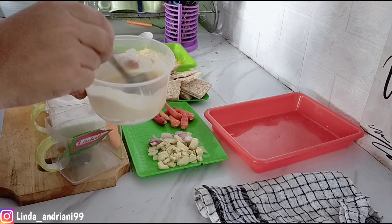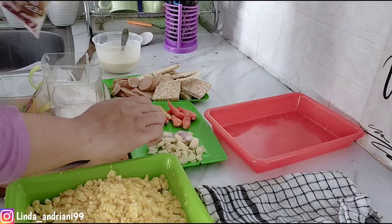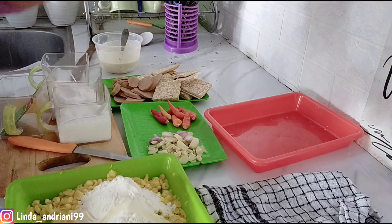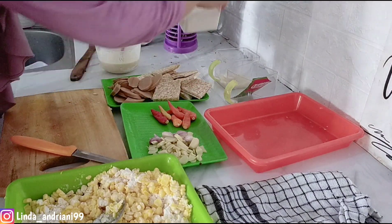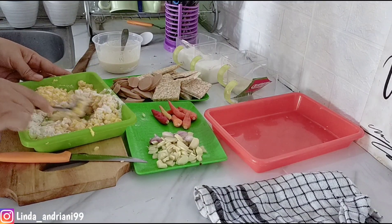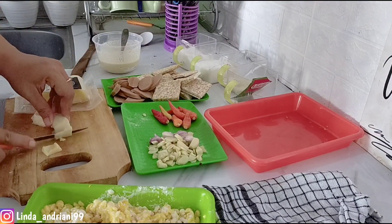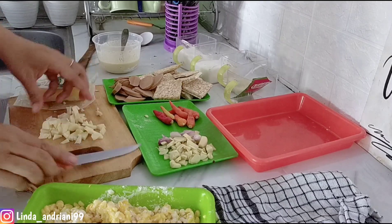Masakan kali ini benar-benar sederhana dan praktis. Lanjut aku mau bumbuin jagung — aku pakai bumbu Sajiku ayam saja, jadi tidak perlu ditambah bumbu lagi. Aku tambahkan telur kemudian aduk merata. Aku tambahkan juga keju mozzarella yang aku potong dadu dan cincang-cincang, kemudian dicampurkan ke jagungnya dan diaduk merata — ini kesukaan anakku Kevin.